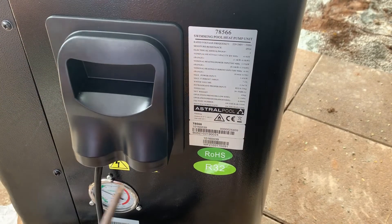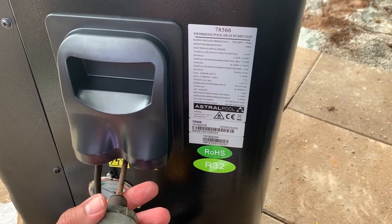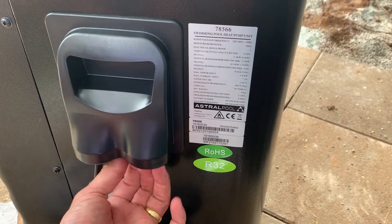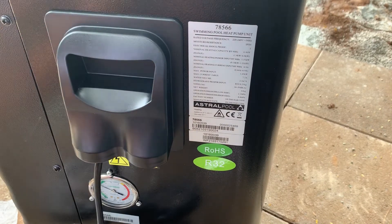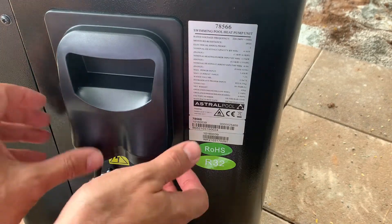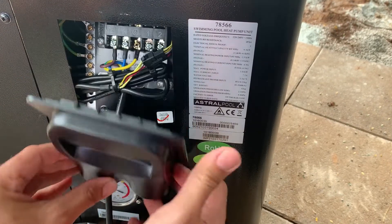If you've had your Astral heat pump delivered and you've got the Wi-Fi module, chances are the module itself won't be fitted to the unit. Really easy to do — first thing, unscrew the screw at the bottom of the cover, then gently wiggle it back and forth and it will slide down and off.